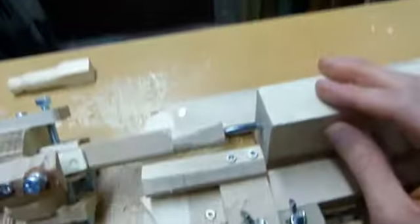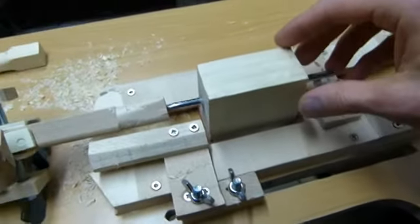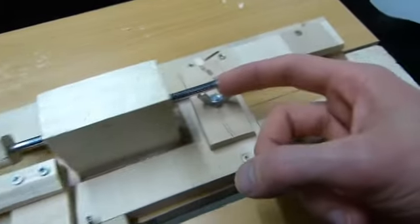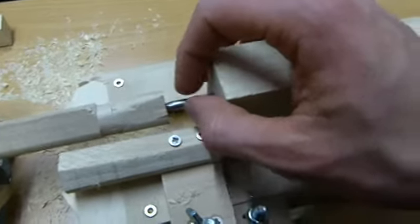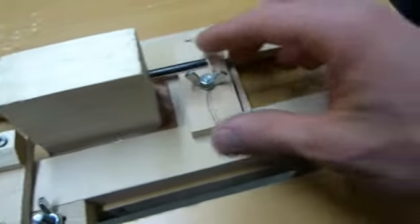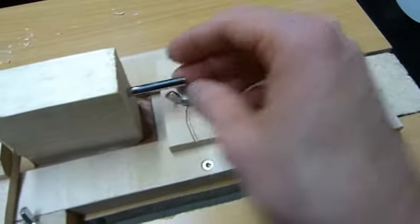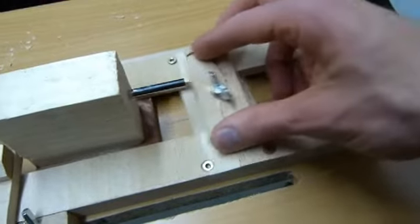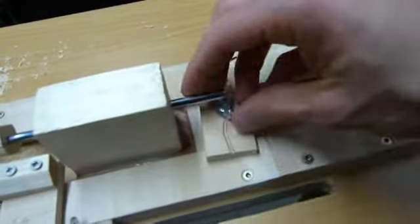And then on the other side, the tailstock — just a metal bolt sharpened with a grinder and a file that holds the piece in place. And here, this very simple clamping system holds the tailstock in place. Loosen it and you can move it, then tighten it again.